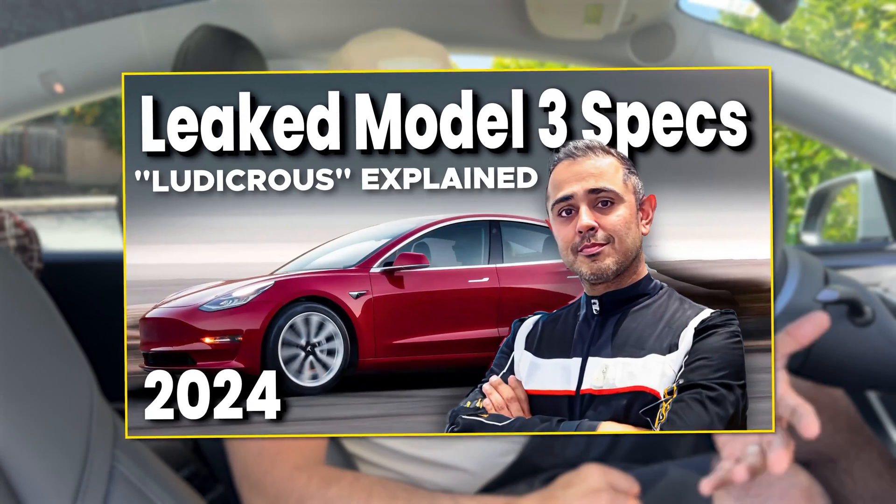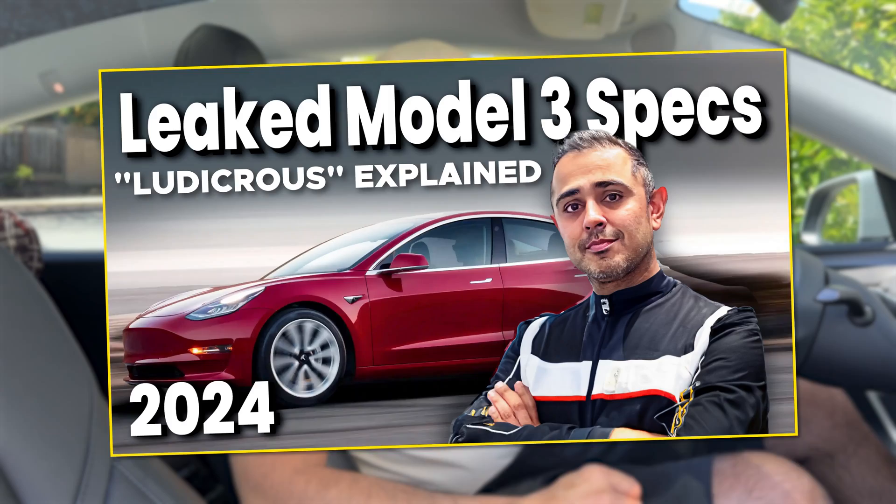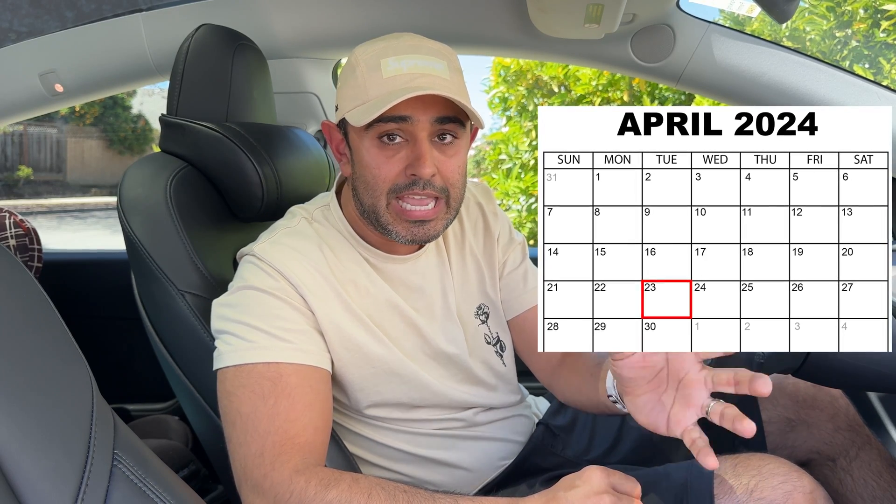I previously talked about the Ludicrous Model 3 that's just on the horizon. Rumors are now rumbling that we should see a release on Tuesday, April 23rd. Those of you who thought it would drop on April 20th — no, it didn't come out Saturday. It is coming out on the 23rd, Tuesday. So stay tuned and watch your configurator to look for it and order it.